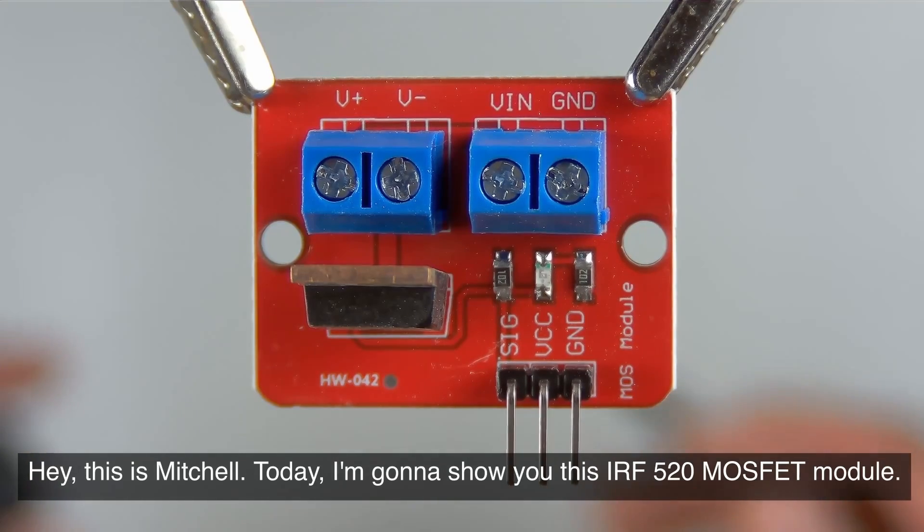Hey, this is Mitchell. Today I'm going to show you this IRF520 MOSFET module.